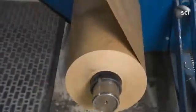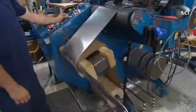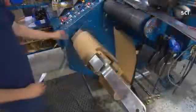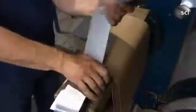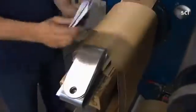An aluminum bus bar called the low voltage lead sends low voltage current out from the transformer. Workers fold the lead and move the unit to another rotating block for more wrapping.